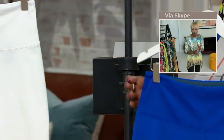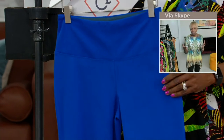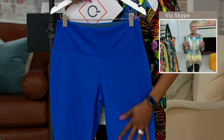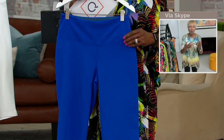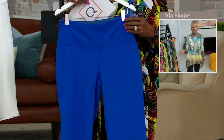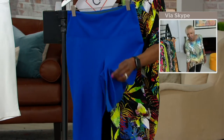Ladies, you've got that Tummy Control and that Prime Stretch Denim — you would never know it's denim looking at this. A pedal pusher came about for riding a bike; that's where pedal pushers came from. It's got that little slit, so you don't have to worry about athletic calves or anything.